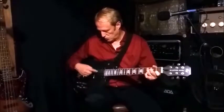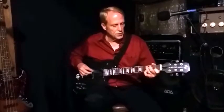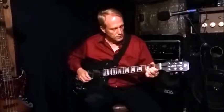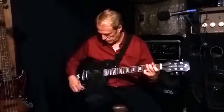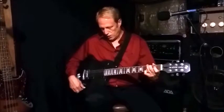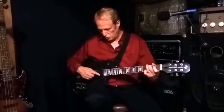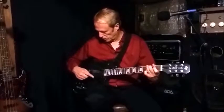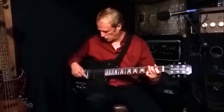Now I've moved the neck pickup's potentiometer to the middle position, and that gives you single coil on the neck pickup running in series with the two coils on the bridge. Then opening the neck pot all the way up gives me two coils in parallel on the neck, but we still have the bridge's two coils running in series.